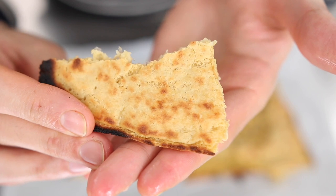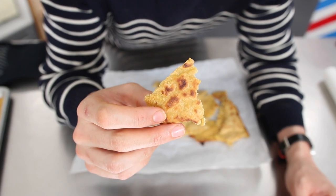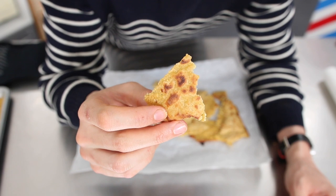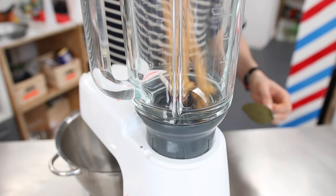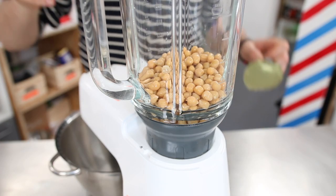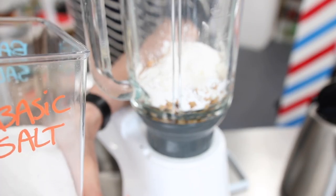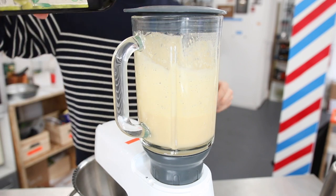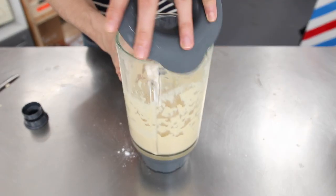Chickpea Socca. It's a thin unleavened baked chickpea pancake, super traditional in France. Also very famous in Italy, where it's known as farinata. It's classically made with chickpea flour, but with a bit of imagination — and a lower expectation, let's be honest — you can make it with canned chickpeas. In a blender, add one can of chickpeas without the juices, three tablespoons of cornstarch, three pinches of salt, a drizzle of olive oil, and gradually add water until you get a thick pancake batter.